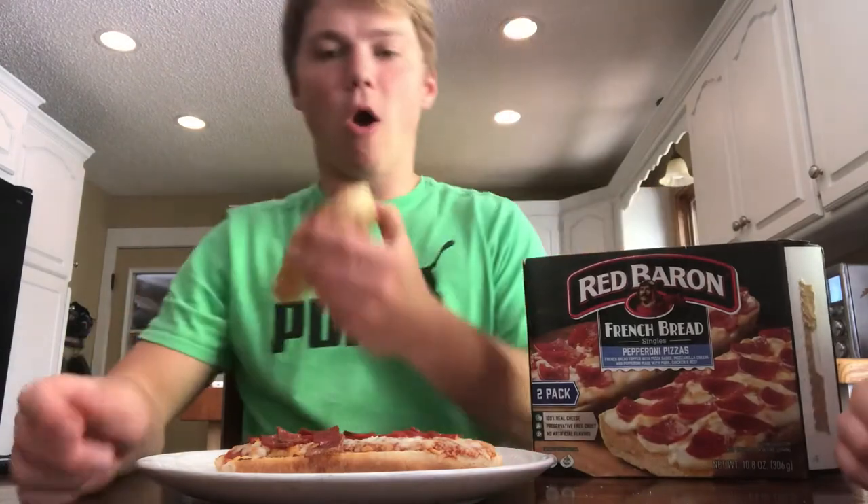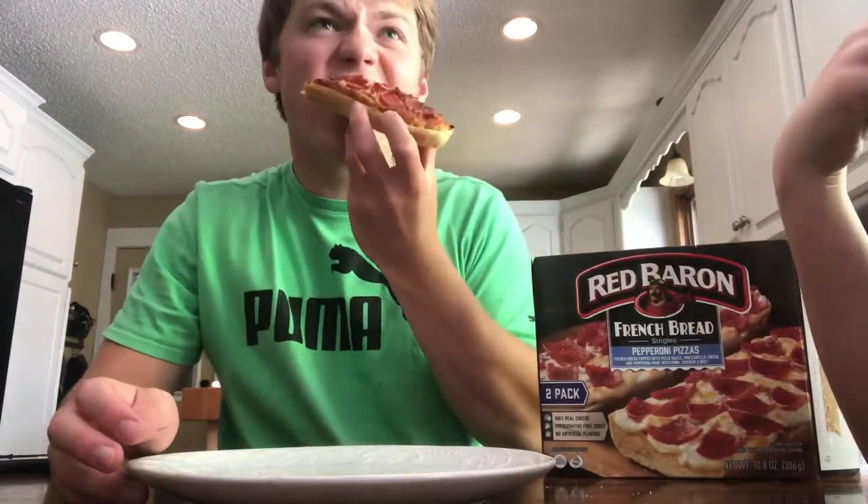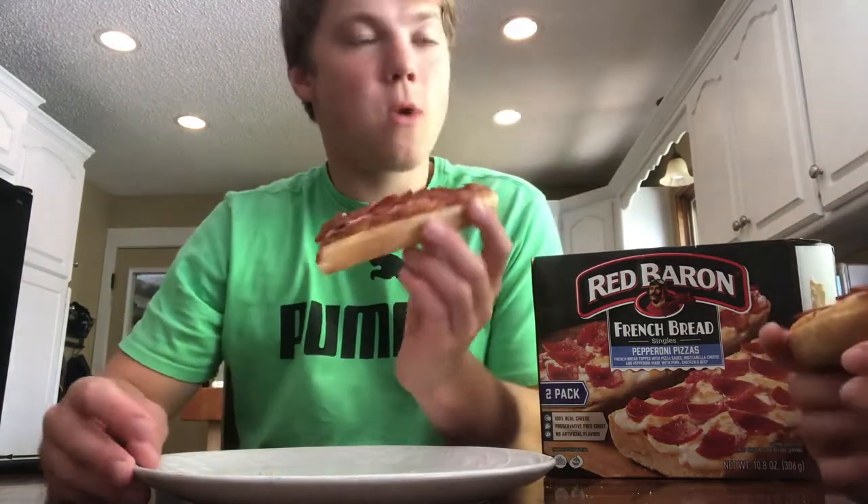All right, so where are you going to grade this? What are you going to give it? An 8. We're giving it an 8? Mm-hmm.